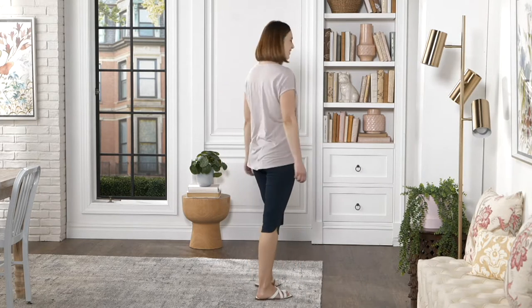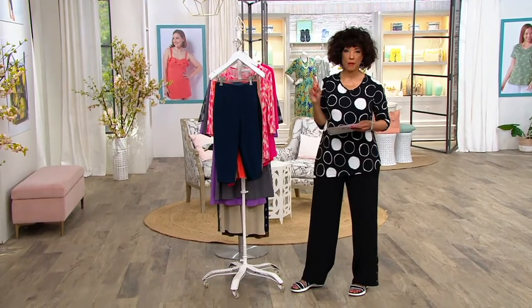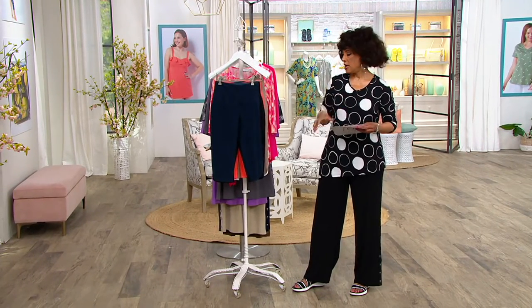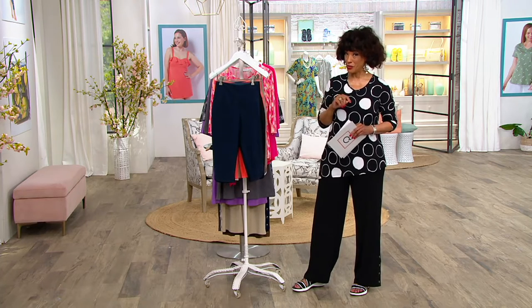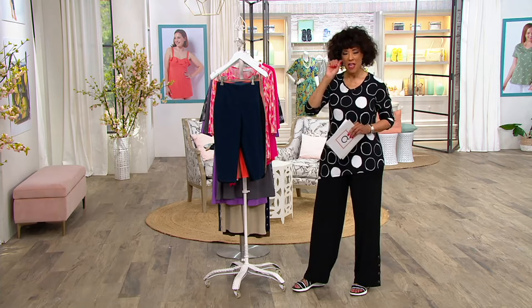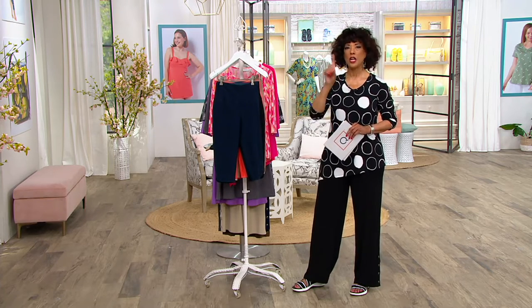Earlier when we started the show, we started with a cotton-rich button-front shirt from the Joan Rivers Collection — the little check with the white. Coming up in the program, we have pedal pushers. We love pedal pushers because they're the Goldilocks length: not too short, not too long, just right.